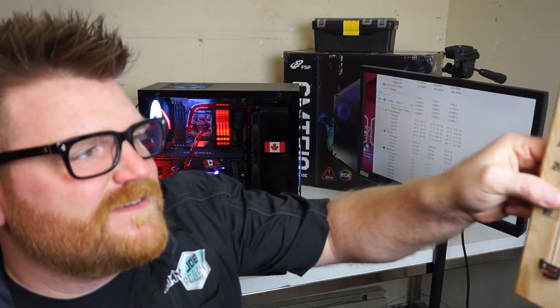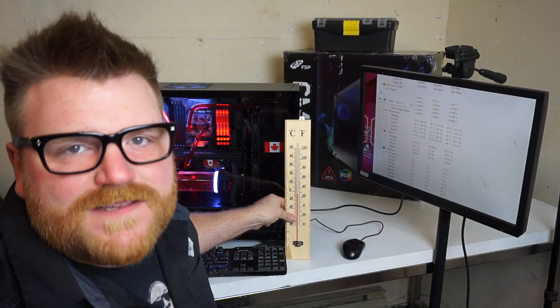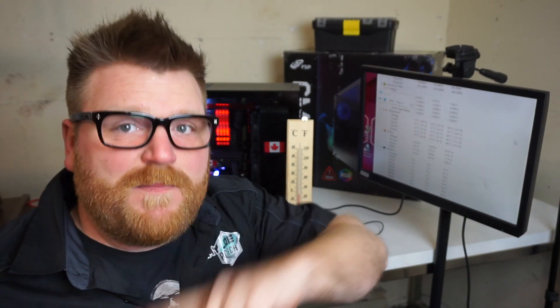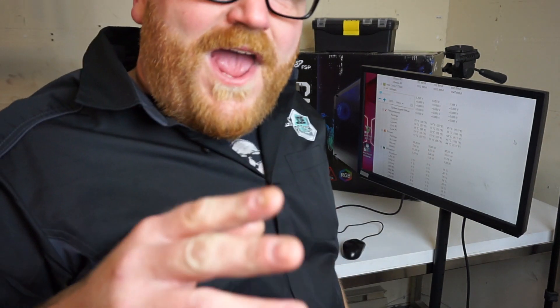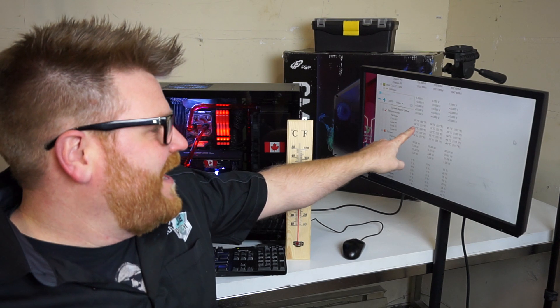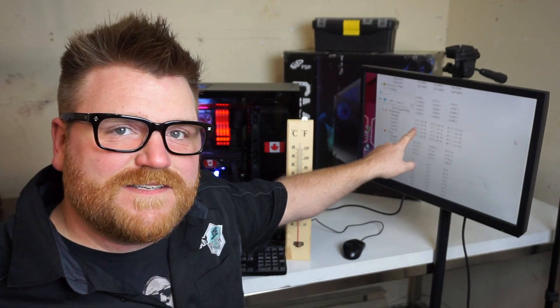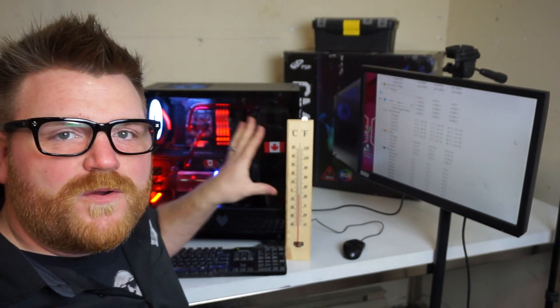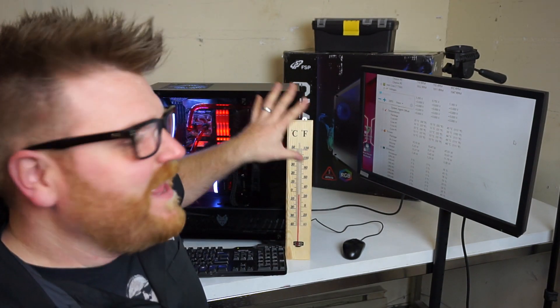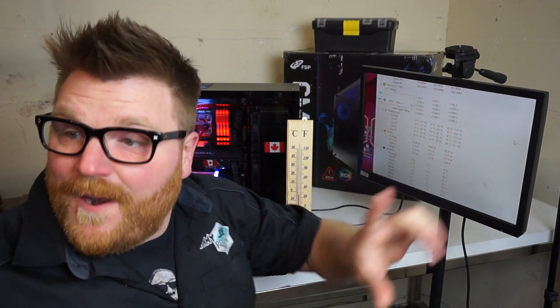It's minus 5 in here right now, mostly because the garage is insulated and the door has been closed, but it's minus 21 outside. That is insane cold. We're sitting anywhere between 14 and 25 degrees Celsius ambient on the 7740x with the water cooling setup and the GTX 1070.